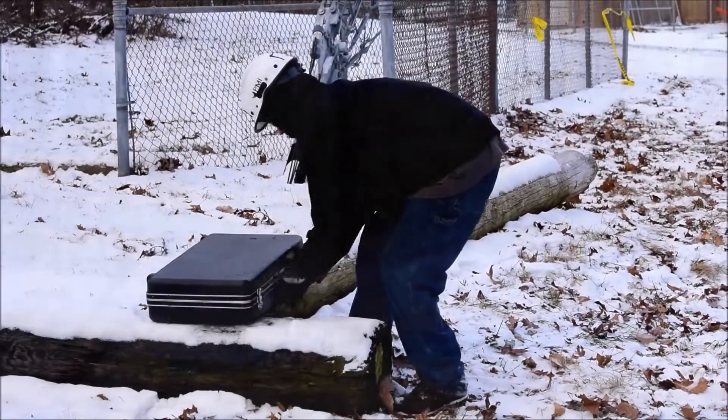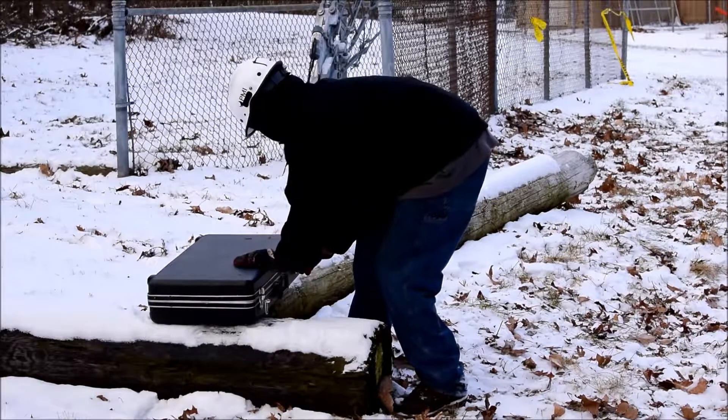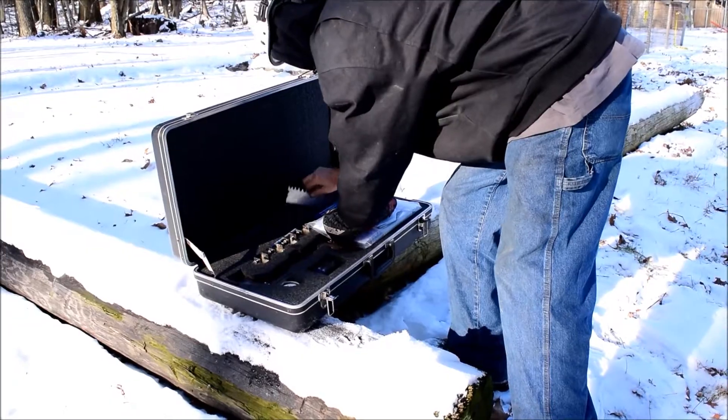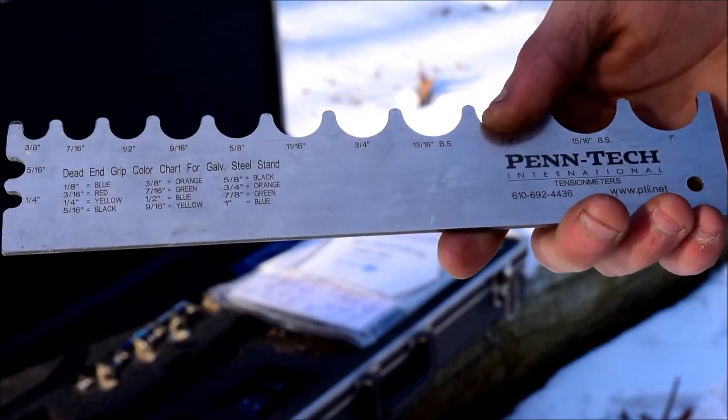Getting started is simple. Open the tension meter's hard case, which comes standard with purchase of any tension meter model. In order to use the tension meter, we'll need to know the exact size of the cable we'll be working on.